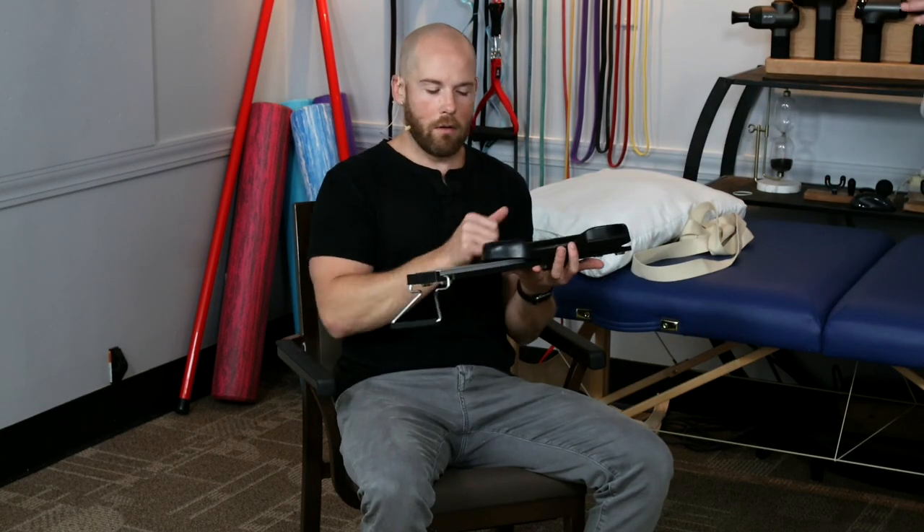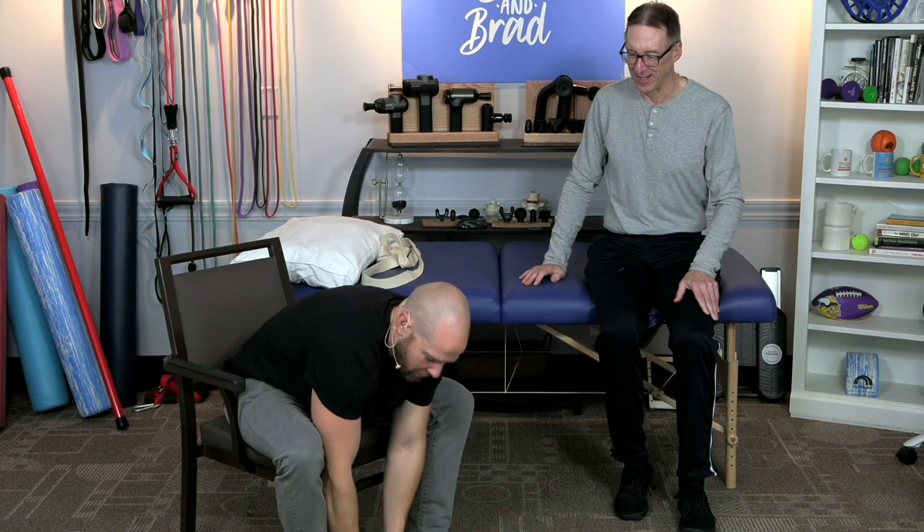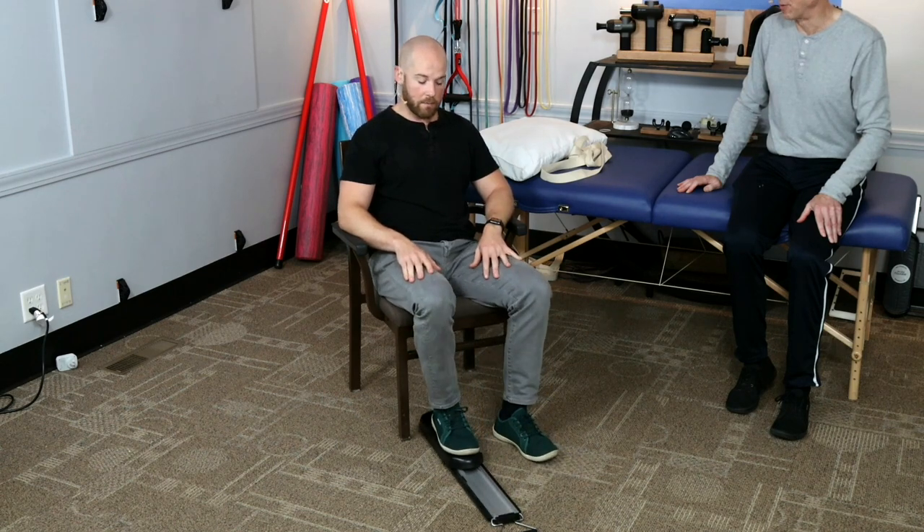Once you're done using it in bed, you can use it in a seated position. You can start with it flat like this and simply go back and forth with the surgical side. If it's too hard to move, you can use your other leg to help bend it — so if you had a knee replacement, it's really smooth.